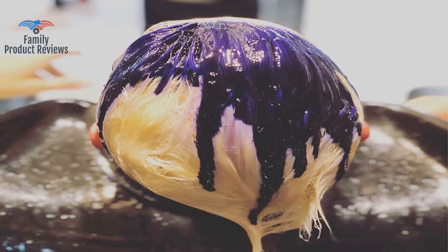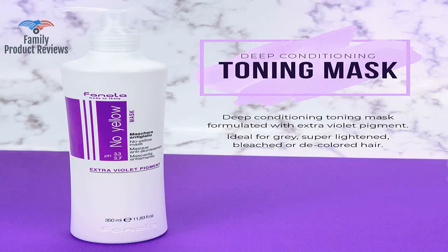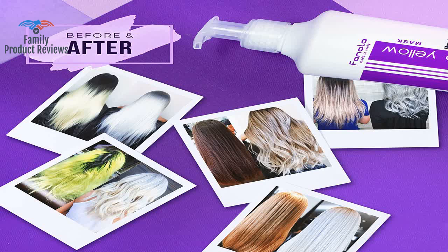Product is liquidy, dries hair out, more purple than Fanola's signature cobalt color, and smells awful. It does however really strip your hair of moisture, so it's important to follow it up with a good purple conditioner.